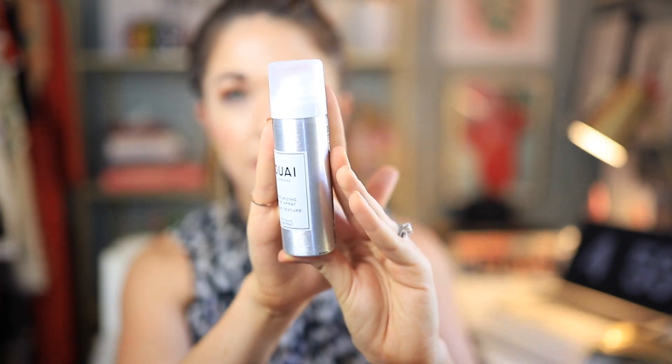Next we have — honestly I'm not 100% sure how to pronounce this brand name, it's all vowels — anyway, I have a couple of their other products and I really like them. This is their texturizing hairspray. It's like if dry shampoo and hairspray had a baby — it gives your hair a texturized look but also helps hold your style. It's a lightweight hairspray that helps build volume. The next time I do beach waves I'm definitely going to give this a try because I feel like it will give that bigger, more messy look I always want.